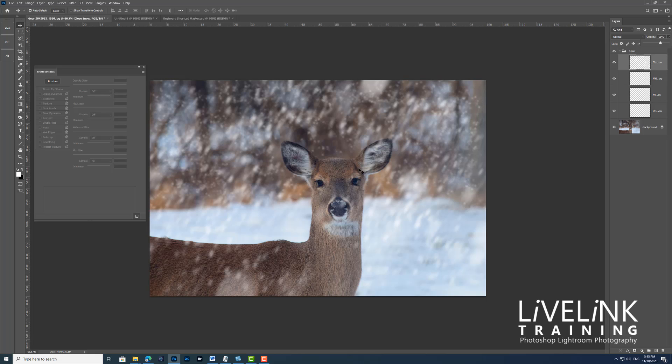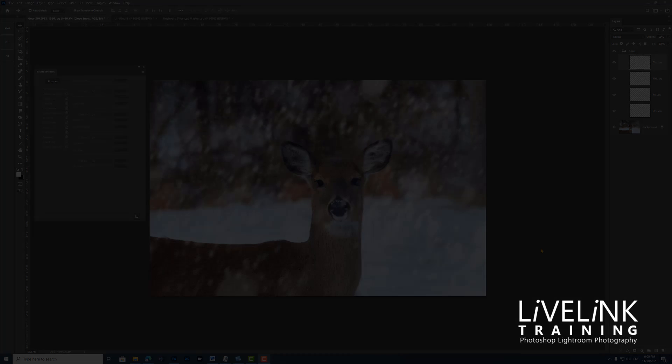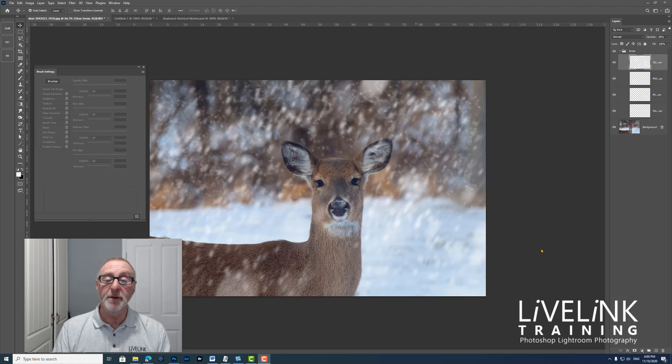A note: the brush sizes and blur amounts used are appropriate for an image size of 1920 by 1280 pixels. If your image is larger or smaller you'll need to experiment with different numbers to get the same effect. This image is available to download from pixabay.com if you want to practice along — I'll leave a link under the video. That's it for creating a festive snow brush! I hope you found it useful — please give a thumbs up, leave a comment, and click subscribe. See you in the next video, bye for now.